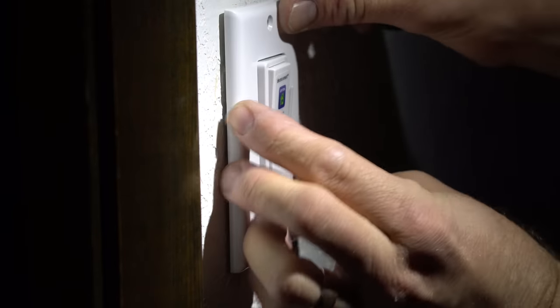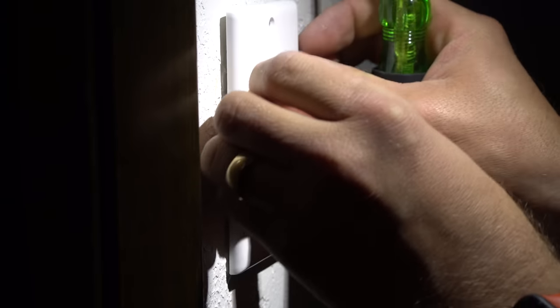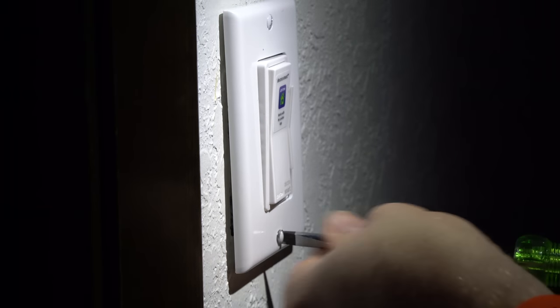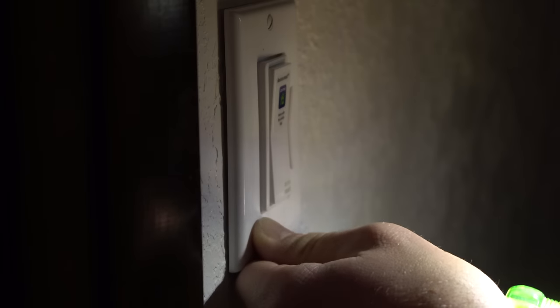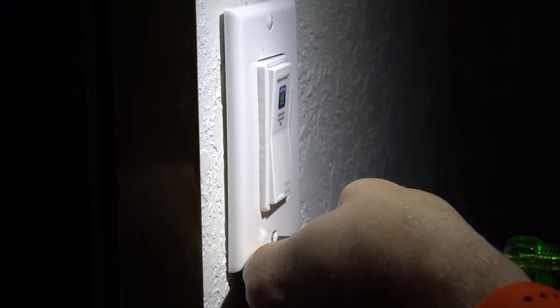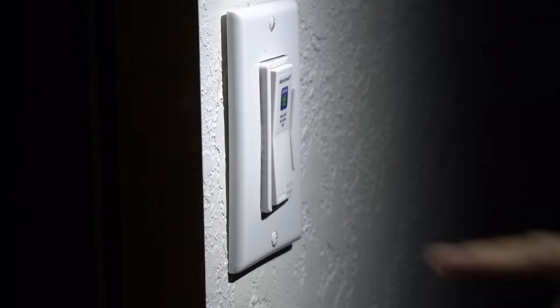Now that we have the switch in, we can use the standard cover that came with your existing switch — that's what we're going to use. This is the cover that was already in place. I'm just reusing it because the new switch doesn't come with a cover. Place it over and put the screws back in. Everything should line up because it is a standard size. The nice thing about the Leviton ones is that you're going to use the same covers that came with your existing switches.